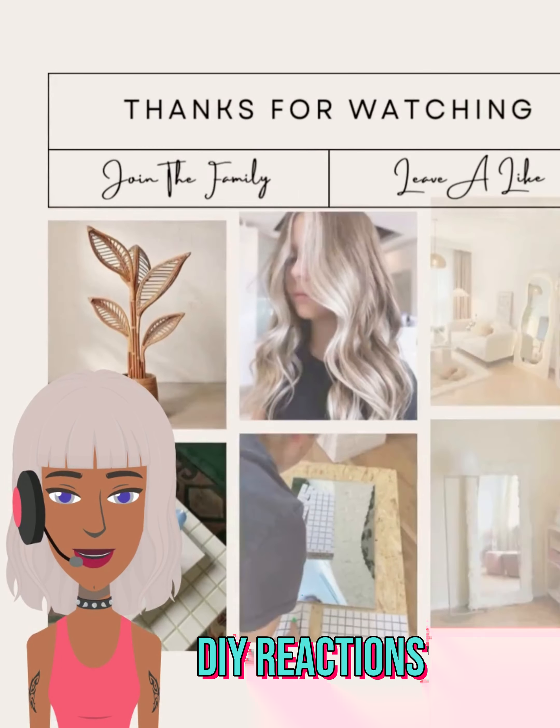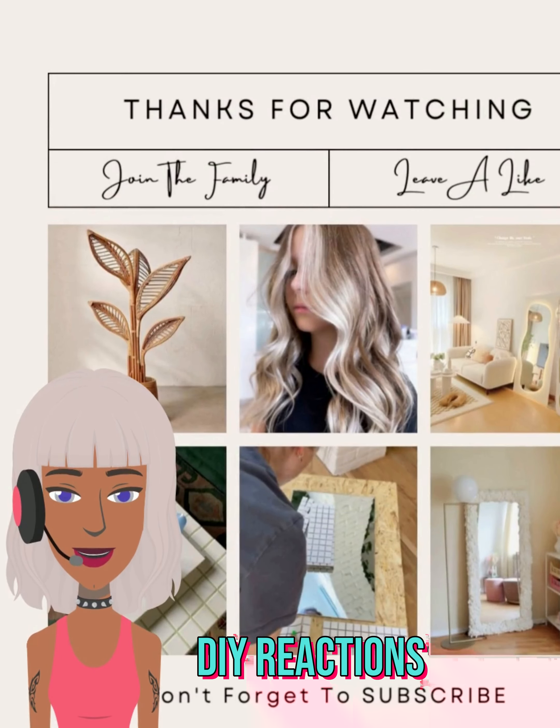All right you guys, I hope you did enjoy checking out all these DIY project ideas with me today. If you did, please be sure to give the video a big thumbs up, hit that subscribe button, and I will see you in the next one.